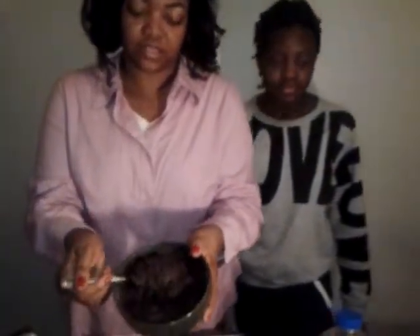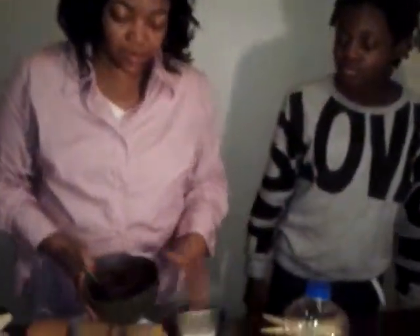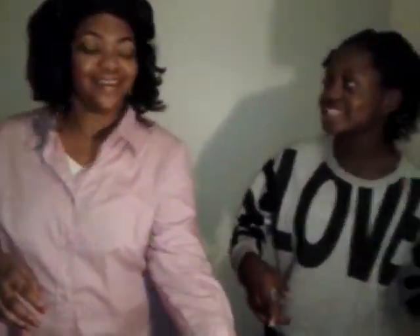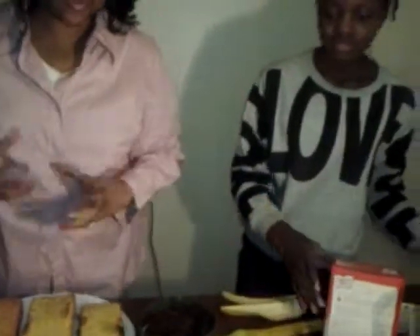That's about all the ingredients. Before I forget — make sure you put the cooking oil in, or the cake won't be moist. That's what makes it moist, and without it, the cake might stick to the pan. So make sure you use the cooking oil.